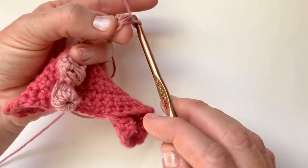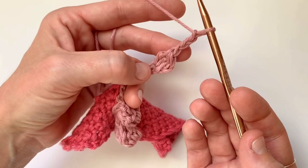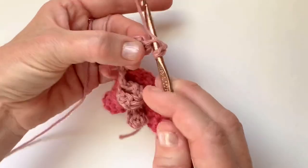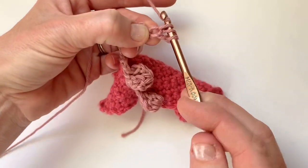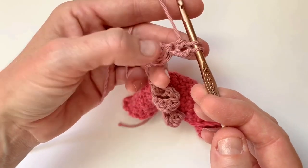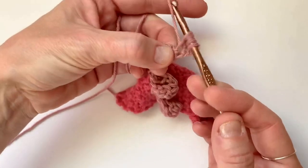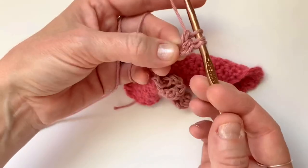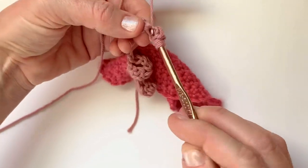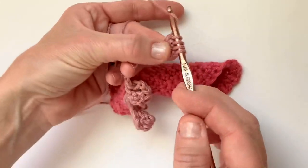Now you will chain three: one, two, three. And you will form another cluster stitch in the top of this first cluster stitch. Yarn over like you're beginning a double crochet, insert hook, pull up a loop, yarn over, pull through two loops on your hook — but leave it, don't yarn over and pull through those last two loops yet. Yarn over, insert hook, yarn over, pull up a loop, yarn over, pull through two loops. Repeat that one more time so you have four loops on your hook. Yarn over and pull through all four loops.